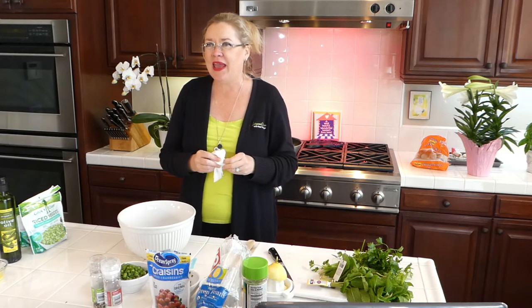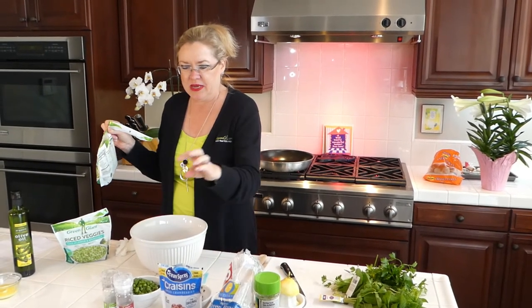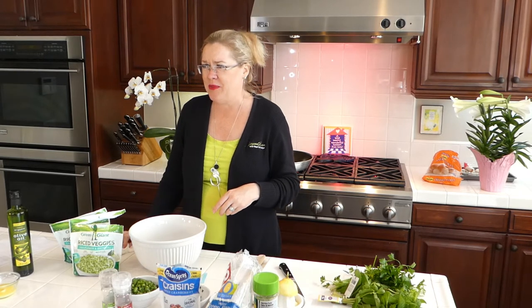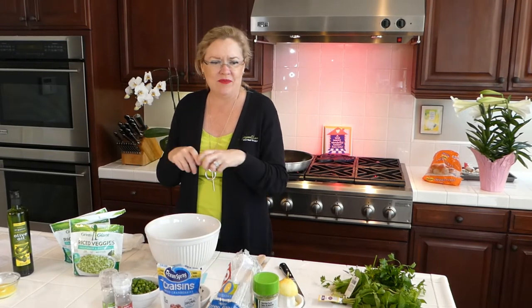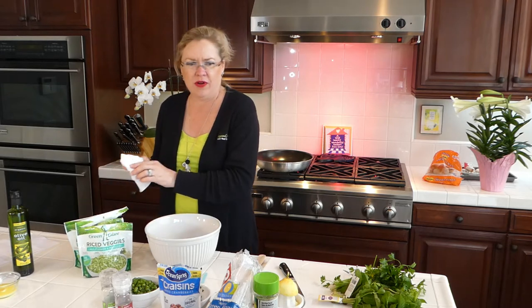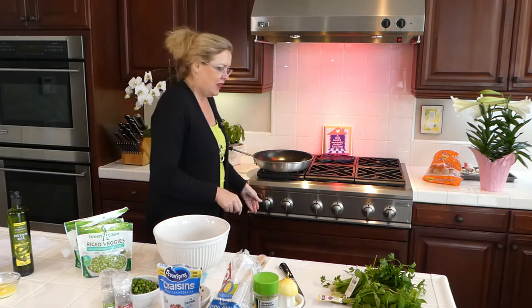Today we are going to make a veggie rice tabbouleh, but made out of broccoli and cauliflower rice vegetables. We're going to make a salad out of these — it has green beans, fresh parsley, and fresh mint, and it just looks really light and springy. I thought it would be pretty on an Easter table. I already have the lemon zest in my salad bowl here. The first thing we're going to do is cook the broccoli and cauliflower rice and then cook the green beans just two to three minutes, then throw it in our bowl and toss the salad.